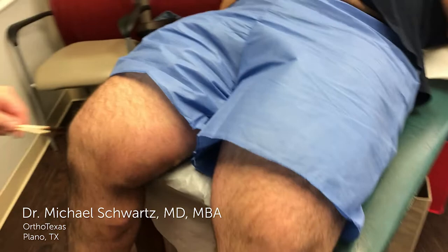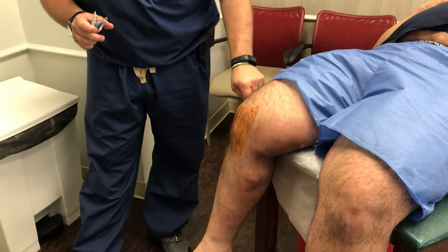We'll do this in two steps. First I'm going to clean the knee and then numb it up, then let that work for a few minutes, probably about 10 minutes or so, and then I'm going to come back in and do the actual procedure.